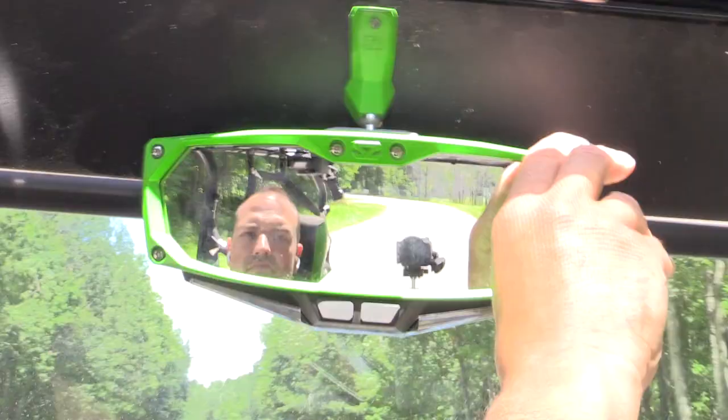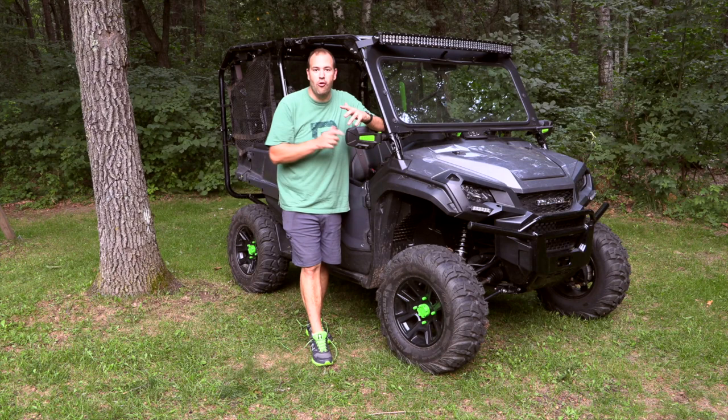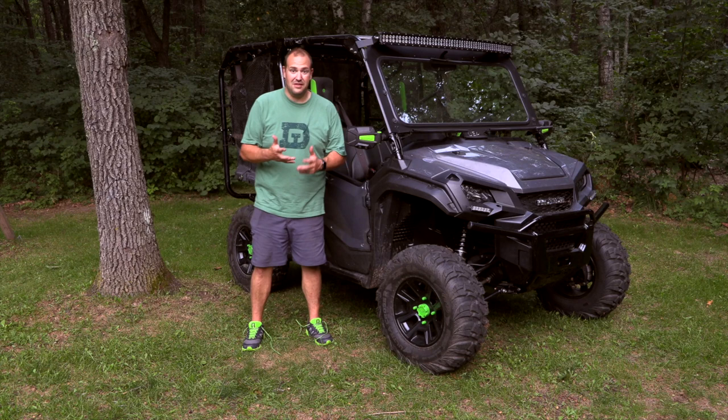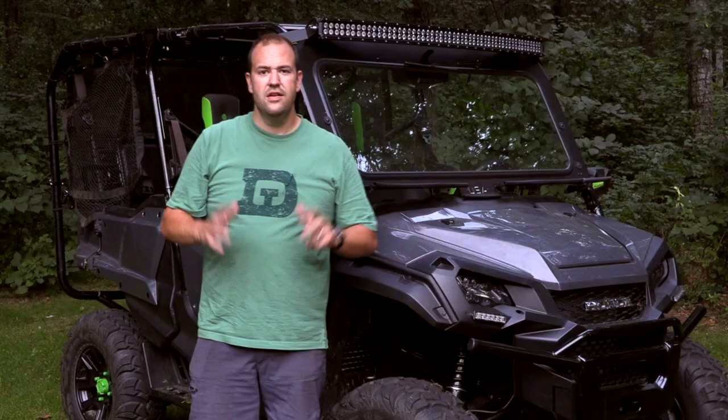The only thing I have yet to add is a winch. If I'm going to do any serious trail riding, a winch is going to be a must-have item. I'm still doing research on that — there are well-known established brands but they're a lot of money, so I might explore other options. I know I'm going to get comments saying 'that's not a real UTV, you don't even have a winch,' but it is coming.